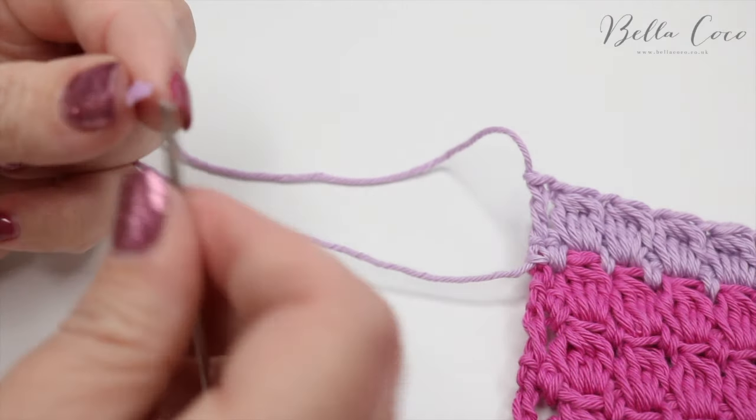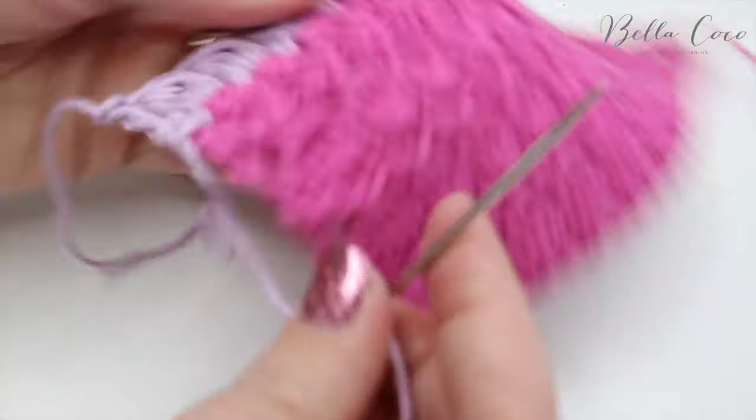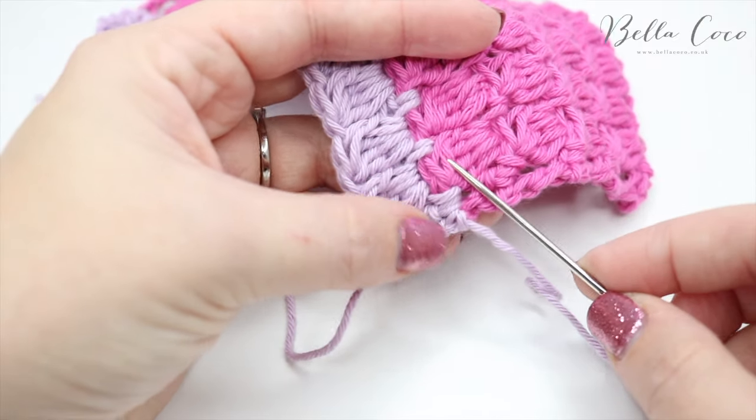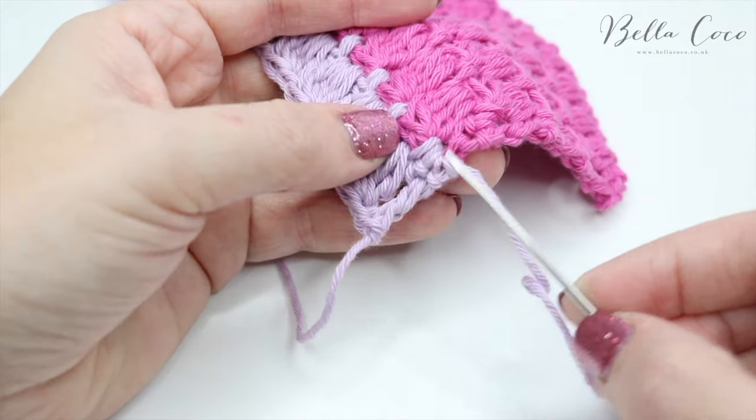You want to thread up your darning needle and we are quite simply going to use the rule of three. What I mean by that is we're going to work backwards and forwards three times in order to make sure that this doesn't come undone.